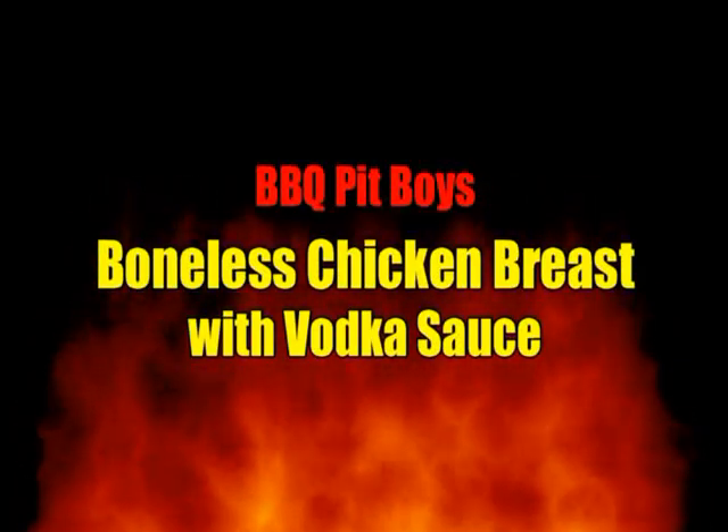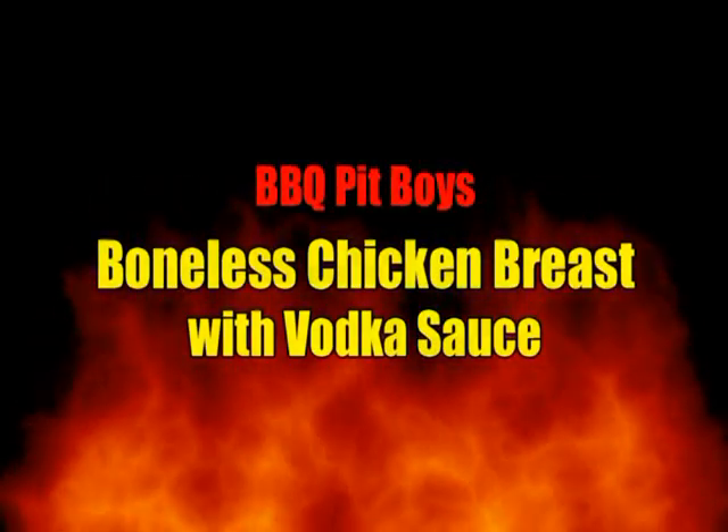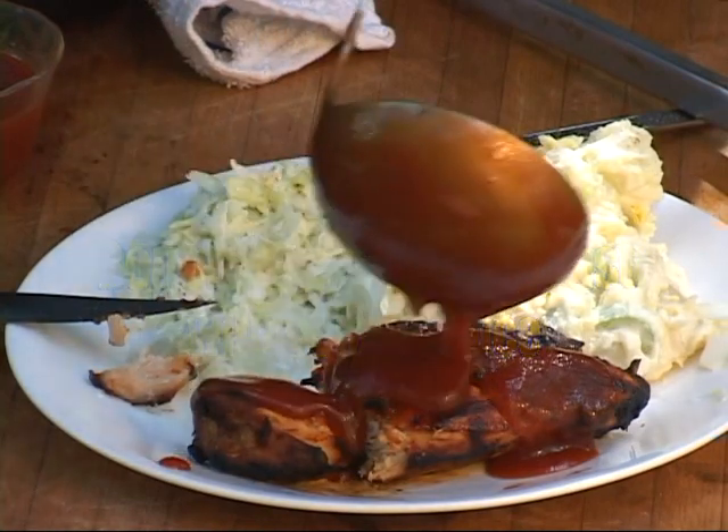Welcome to BBQWeb.com. Today we're gonna do a boneless chicken breast with some vodka sauce.